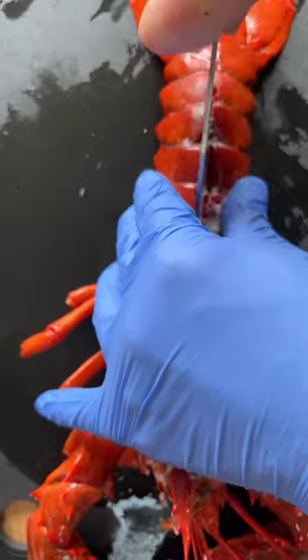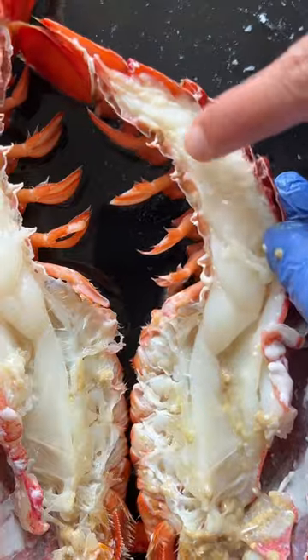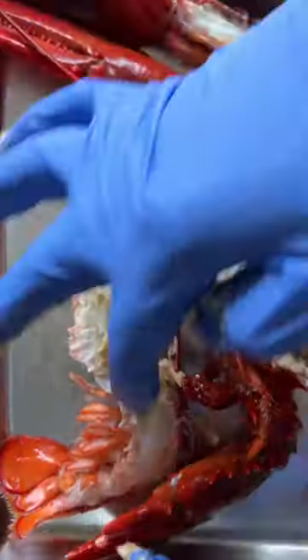For the lobster, we're only doing a quick boil for about two minutes, splitting it in half, cleaning it out. You see how the meat is still opaque and a bit raw? That's what we're looking for.